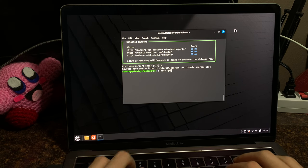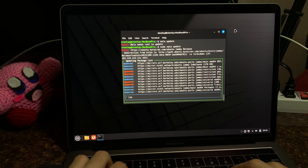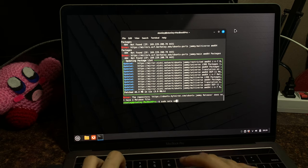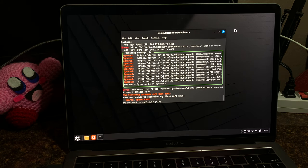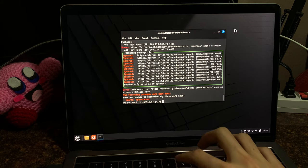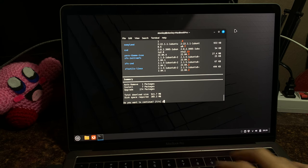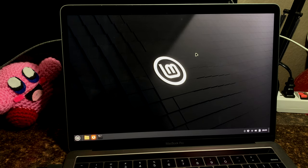Then I can do sudo nala update — look at how much nicer it looks, that's beautiful. Let's go ahead and upgrade. It's going to upgrade all the packages. I've just finished all of the updating and installing the language packs and the multimedia stuff.